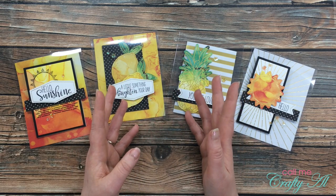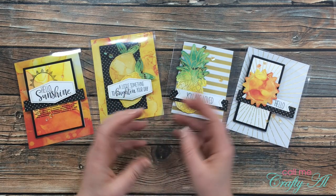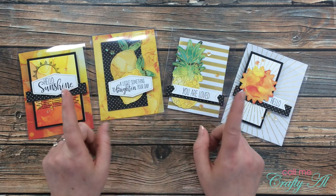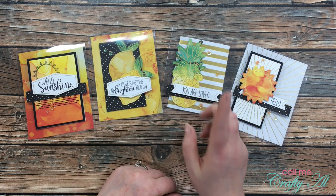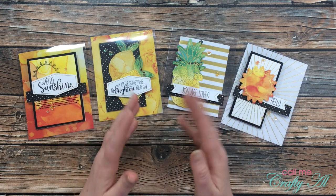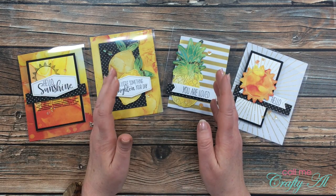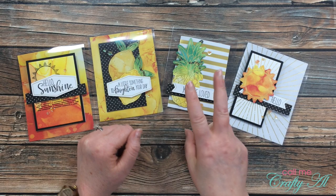That concludes the question and answer portion of this video. A big thank you to everybody who left a question — a lot of you I put your questions together for the main chunk of the video and I really appreciate your input. Now if you're interested in trying out a clear card base for yourself, I'm going to pick five subscribers to mail one clear card base to. For today's giveaway you can be an international subscriber, you need to be 18 or older, and of course subscribe to my channel.